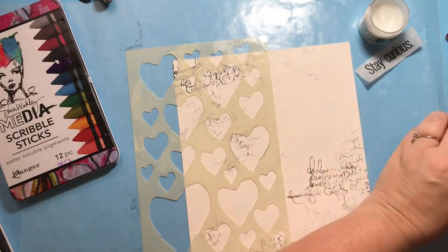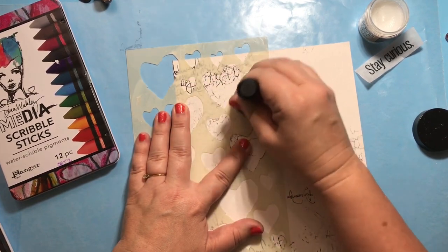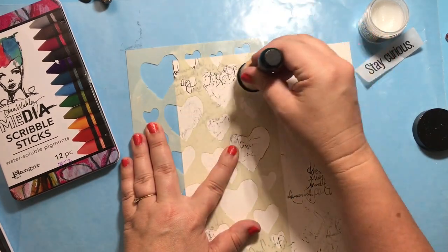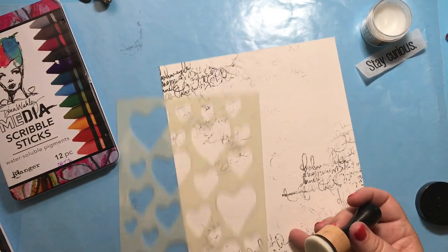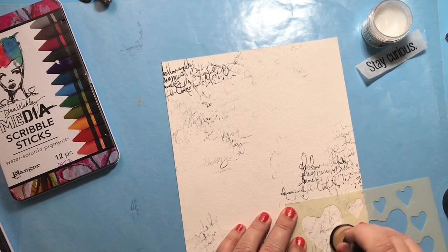I'll take my ink blending tool, add some distress glaze to it, wipe a little bit off on my sheet, and then apply it to the paper through the stencil lightly. It won't create a complete resist — it'll be a partial resist. Some of the color will go into it but most of it will not. It's a really cool effect.